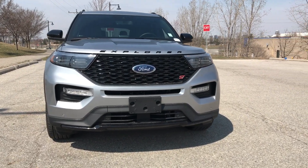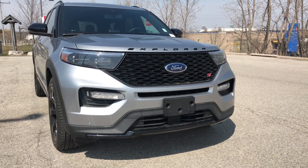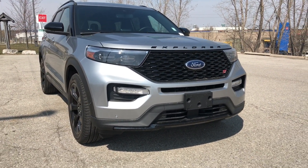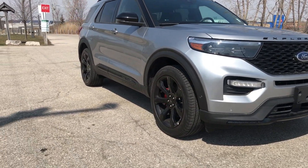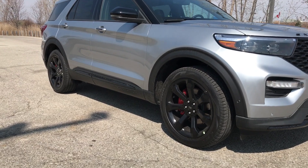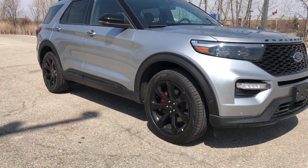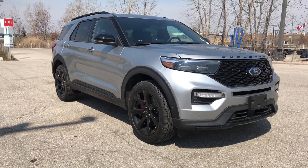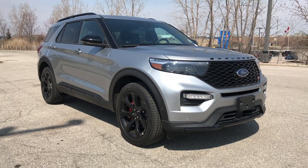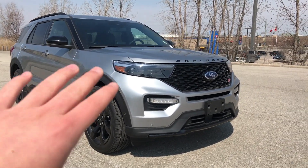Alright guys, so here's the 2021 Explorer ST. The color is Iconic Silver, and it does have the Street Pack. With the Street Pack, you actually get the blacked out rims, performance brakes, and the red brake calipers. I truly love this option a lot better. I think the car stands out with the black rims and the red brake calipers.